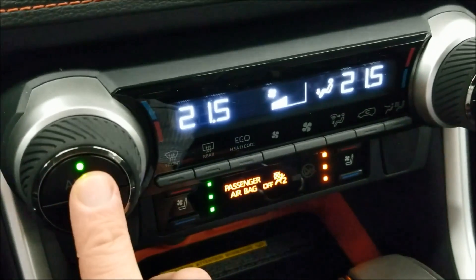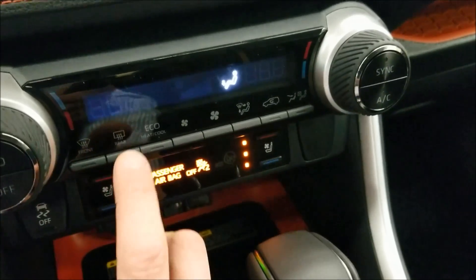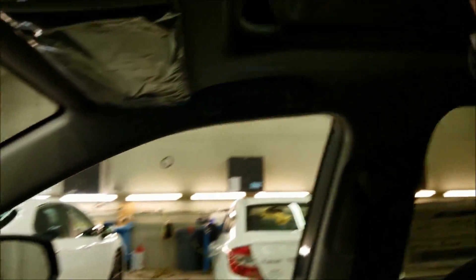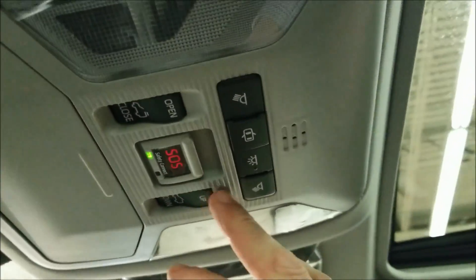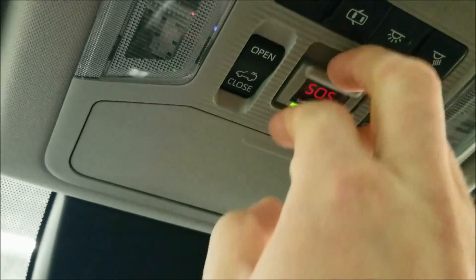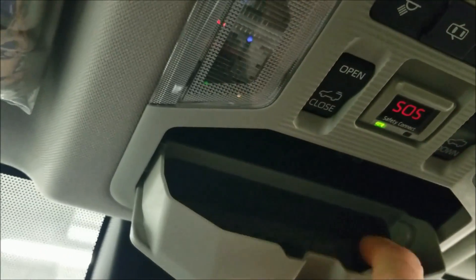You have automated or manual fan control, and heated rear window and mirrors. Up top, it has a full sunroof with tilt and full open. You get the overhead lights, SOS and Toyota Safety Connect, and a sunglasses holder.